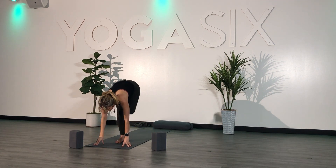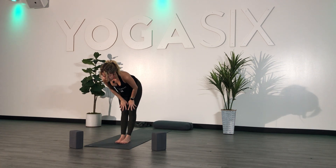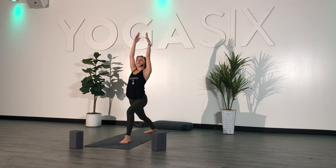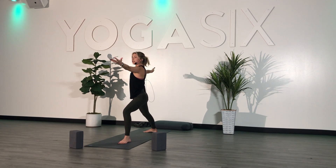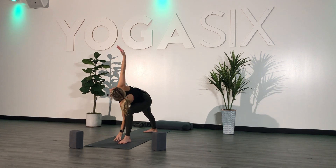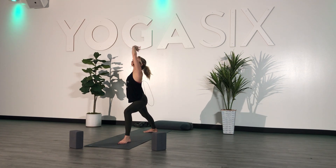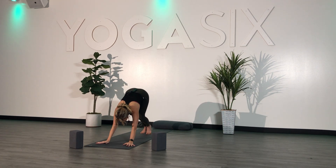Exhale, forward fold. Plant your hands, step your left foot to meet your right. Last side — inhale, half lift. Exhale, fold. Plant your hands, step back. Inhale, lift your chest — Warrior One. Exhale, readjust — Warrior Two. Inhale. Exhale, extend — reach forward, left arm down, right arm goes high. Inhale, reverse — right arm down, left arm goes high. Exhale, fold. Plant your hands, step back, high plank, and send yourself straight to down dog.